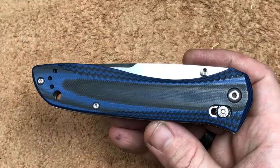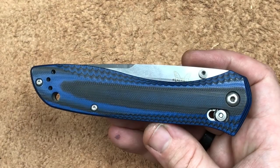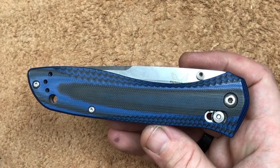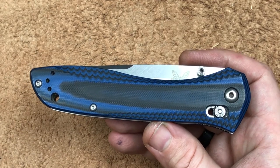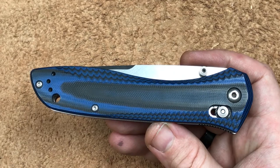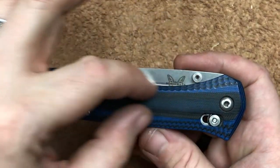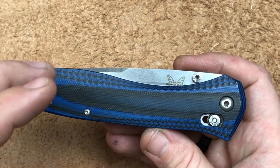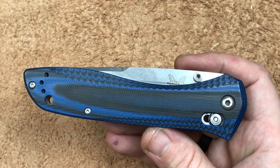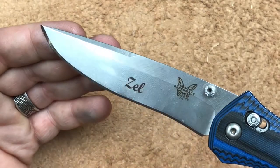I did not like that G10 handle — just flat with the little bits of milling in it. So whenever KnifeWorks came out with the 710-1401, I had to have it. Two reasons. This G10 is contoured. Instead of being squared off, it's nicely contoured. I took a chance on getting the knife, and it is very comfortable. And our blade got an upgrade to M390.